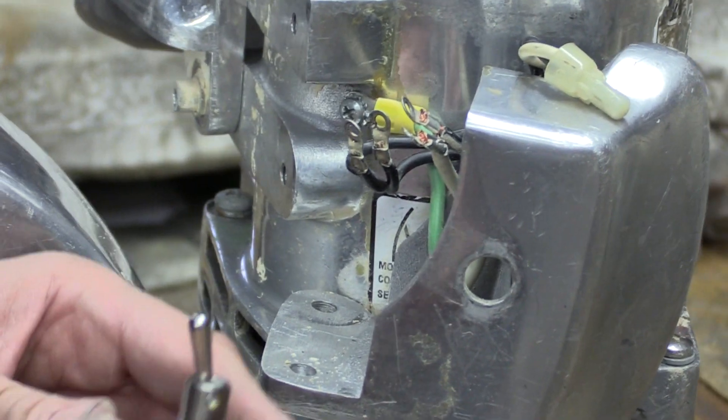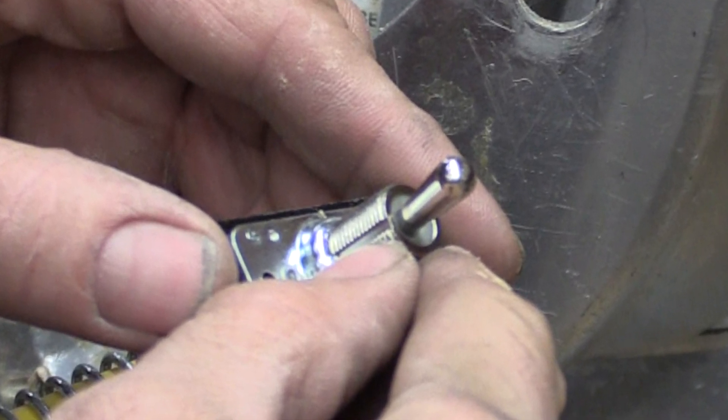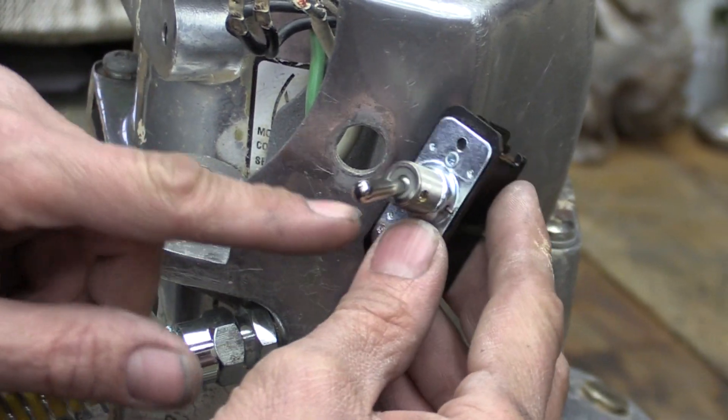Here you're seeing the off side of the switch. You can always tell the off side of a toggle switch when it has the slot cut in it. That slot identifies the off side. When you put the on-off tag back on and cap it with the nut, it'll be on the proper side.